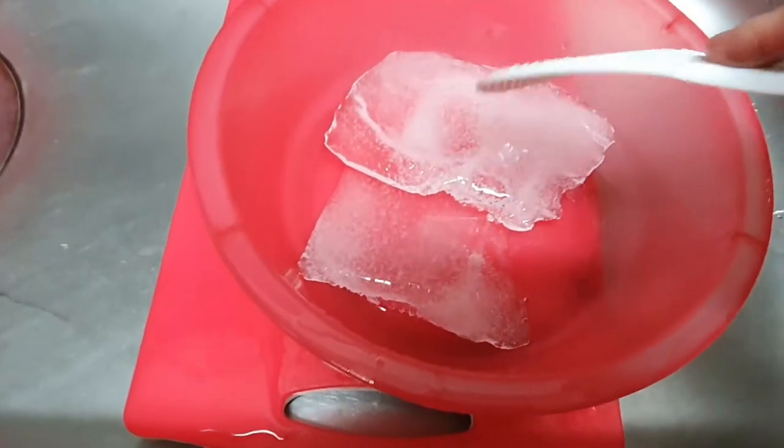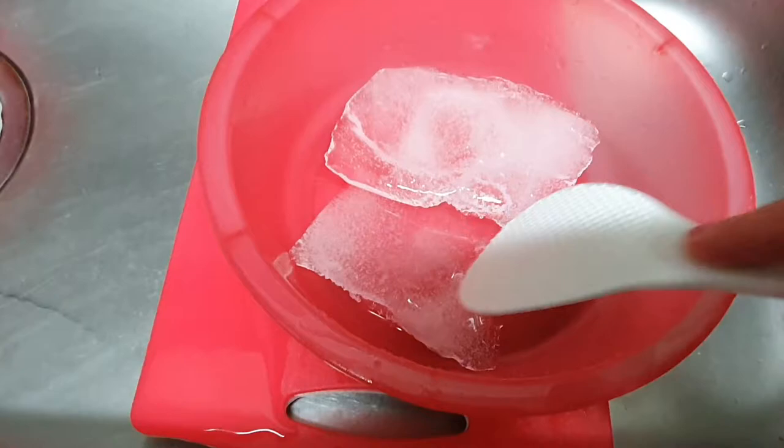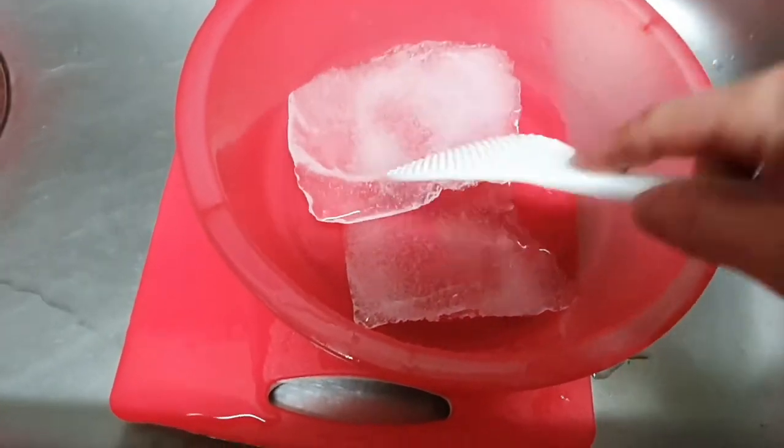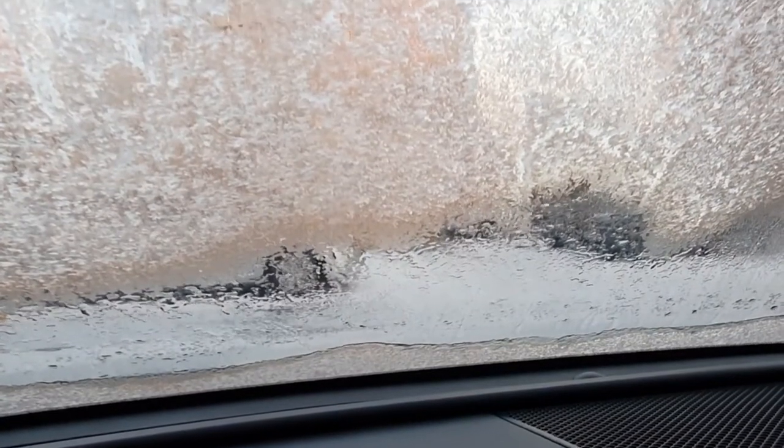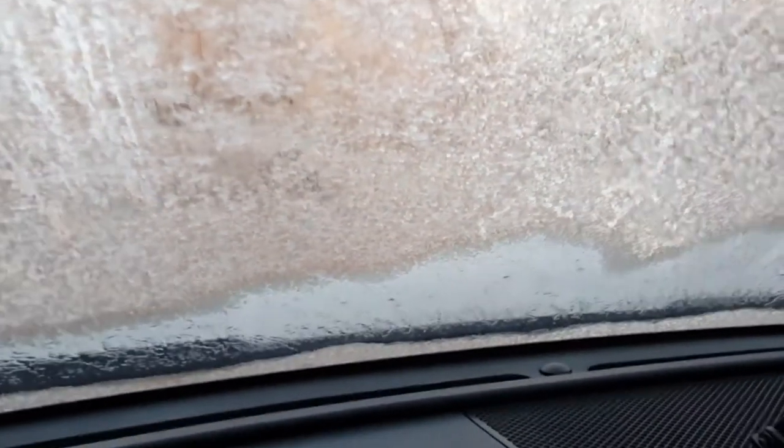If you don't have water on the front glass, you can put the water on the front glass as a brick, then you will be able to avoid this and choose it.